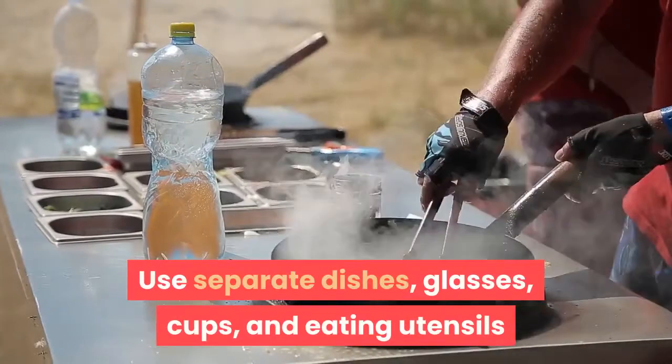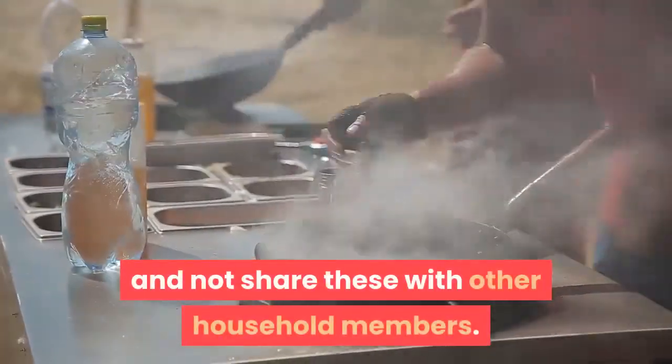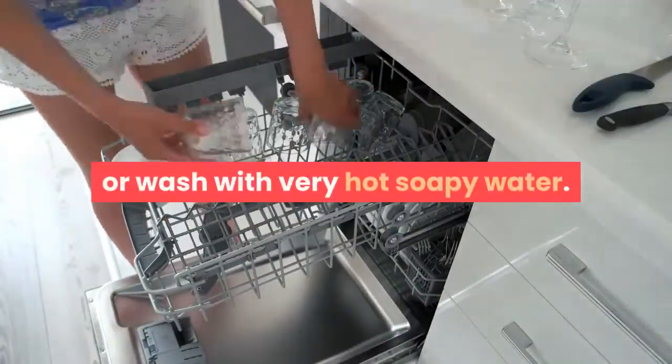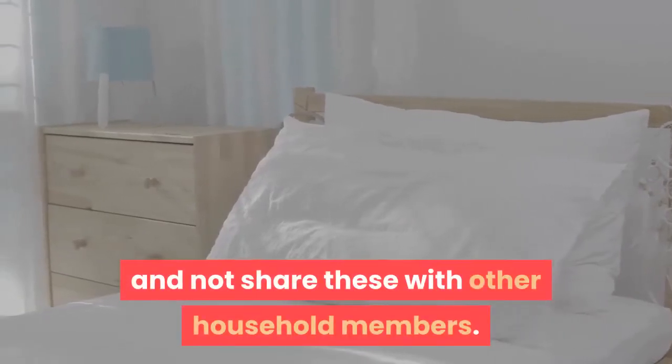Use separate dishes, glasses, cups, and eating utensils and do not share these with other household members. After use, run them through the dishwasher or wash with very hot soapy water. Use separate bedding and towels and do not share these with other household members.